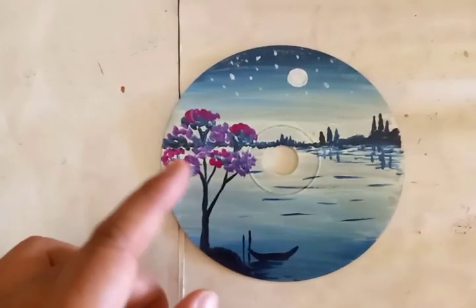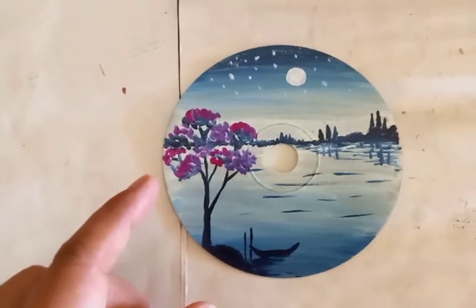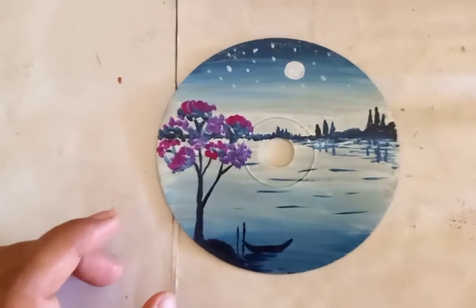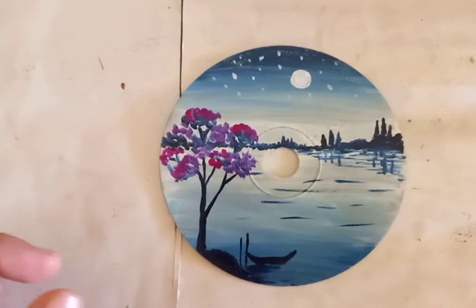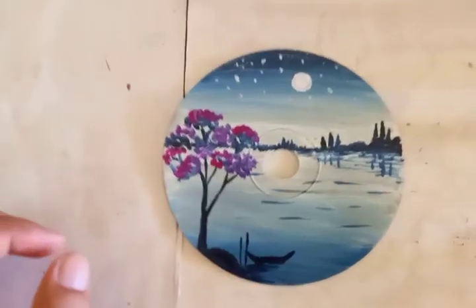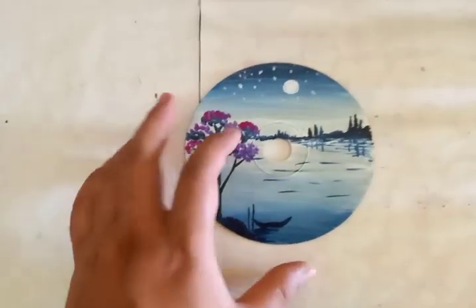The trees are very colorful because it represents springtime, with lots of flowers and colorful trees. In the United States of America they celebrate this as the cherry blossom festival every year — that was the idea behind this painting.